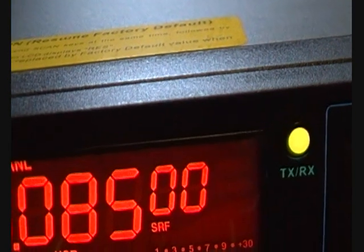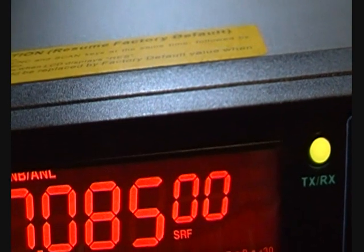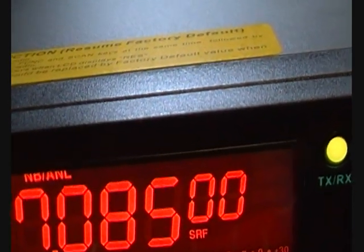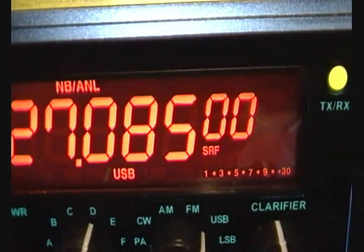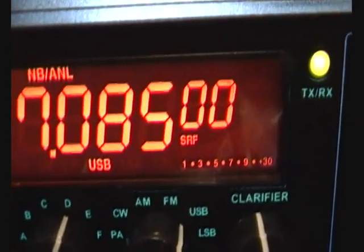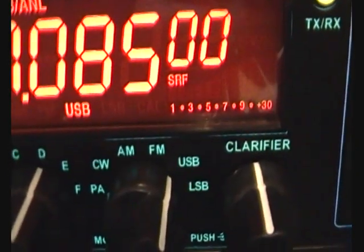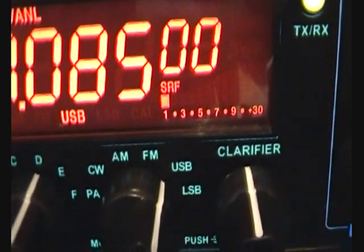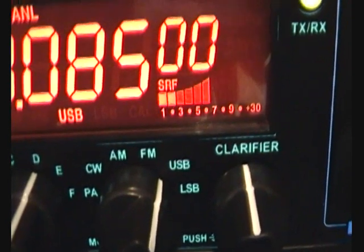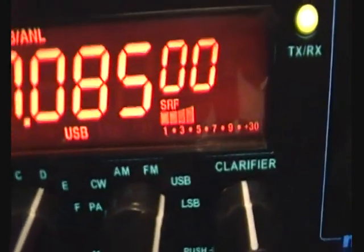Let's try sideband - select upper sideband. At 0.8... excuse the moving with the camera, that's about 0.1, about 0.2, 0.2, 0.5.